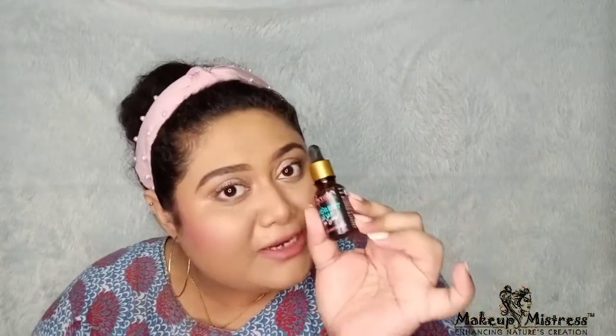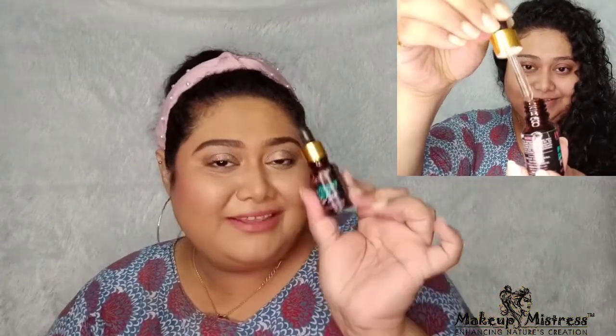The next product I received is their Forest Dew Face Serum with Niacinamide. This product is enriched with Niacinamide and it actually heals scars, marks, spots, acne stains, controls the production of oil, and reduces the appearance of pigmentation. It's a tiny thing that will actually help with everything.